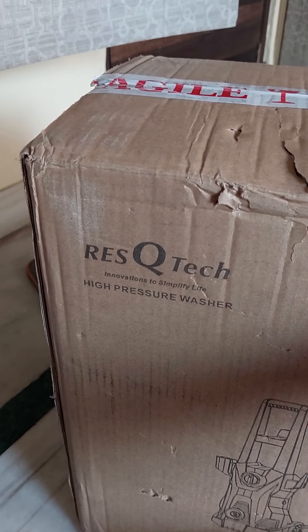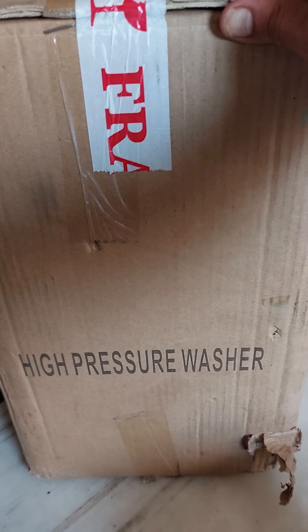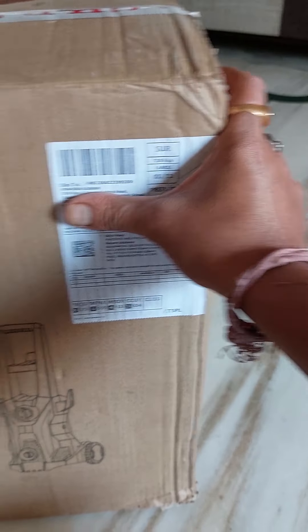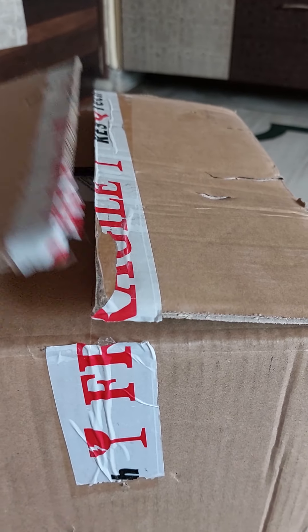Hi guys, we received the Rescue Tech high pressure washer. The package seems a bit damaged with no Amazon packaging — received it from Amazon. These are the details. Let's unbox it.